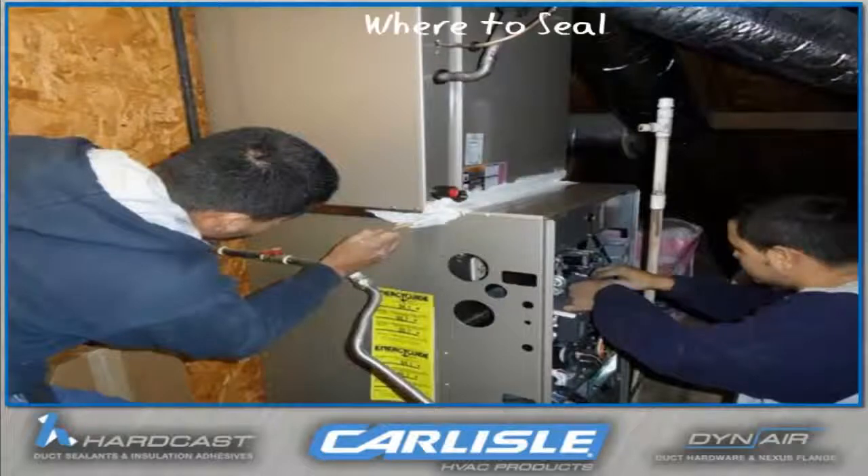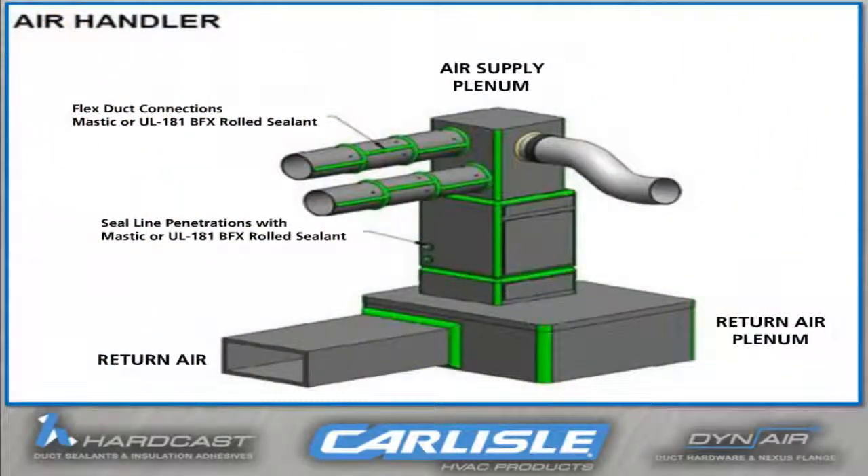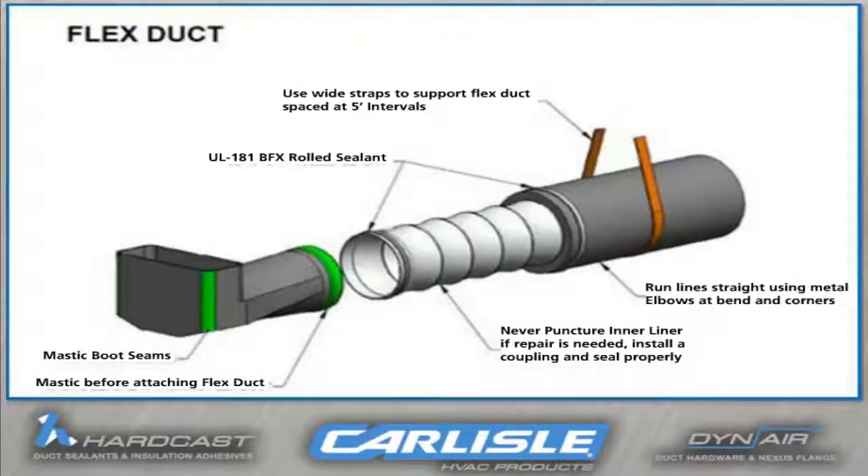Have a look at the basic areas that would require mastic to be applied on an air handler. Note that you can use either the mastic or the rolled sealant to seal flex duct.